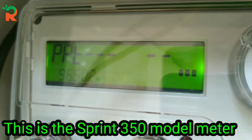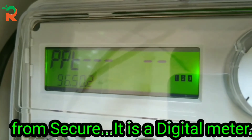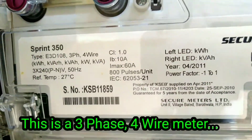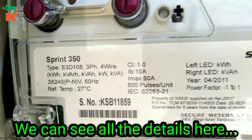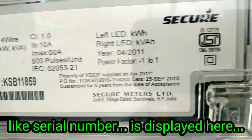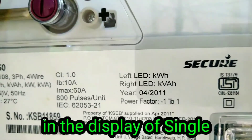This is the Sprint 350 model digital meter. This is the 3-phase 4-wire meter. We will look at the details of the serial number.